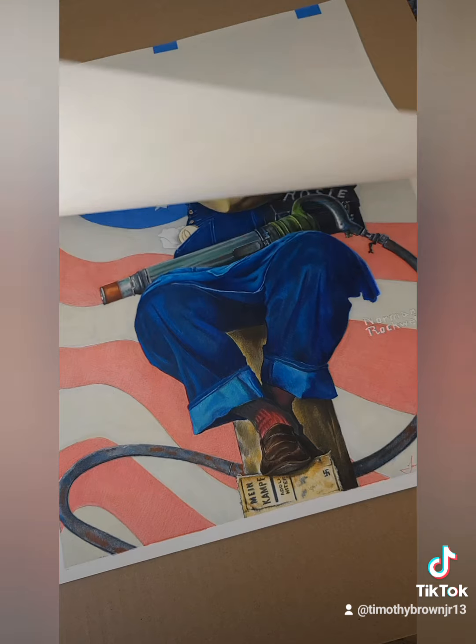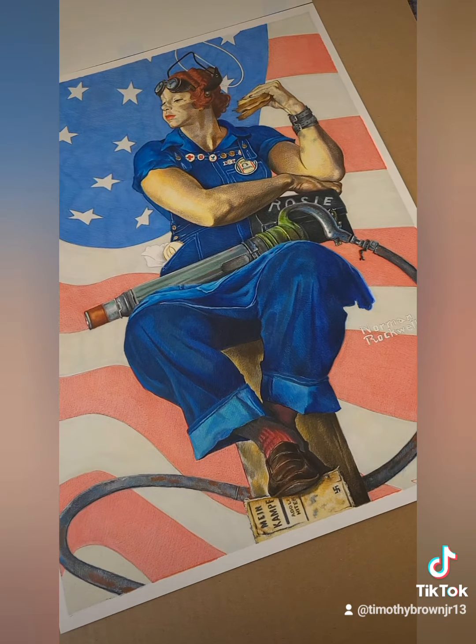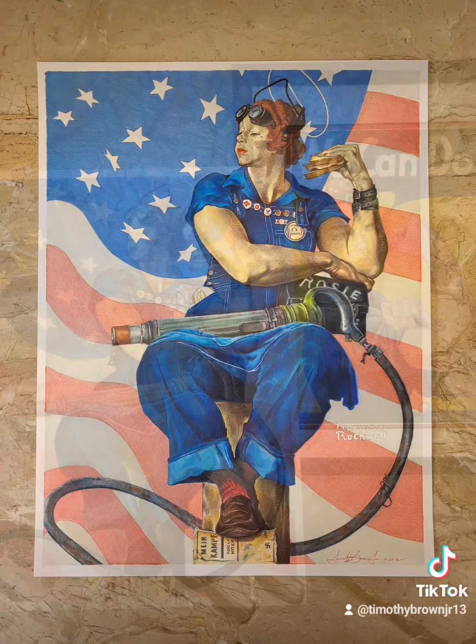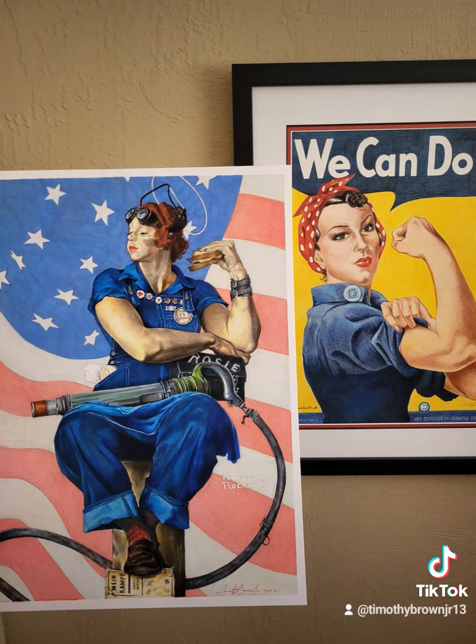I was so excited because when she opened the cardboard covering that I had on it, I watched her face — I could see her smile, her eyes lit up. So here is the new Rosie in front of the previous Rosie, the We Can Do It one.